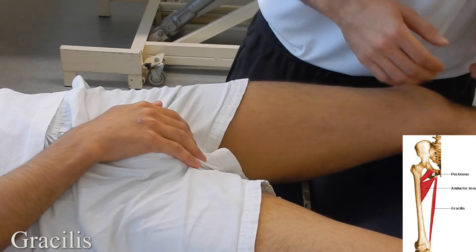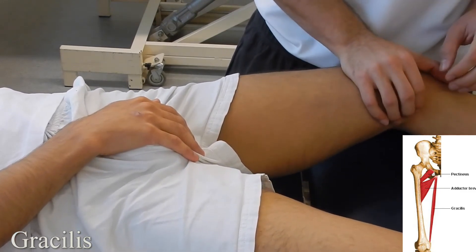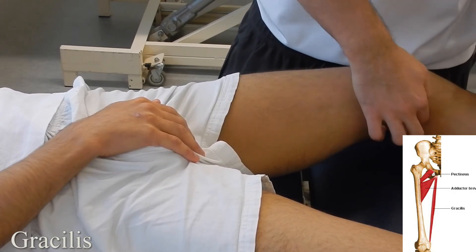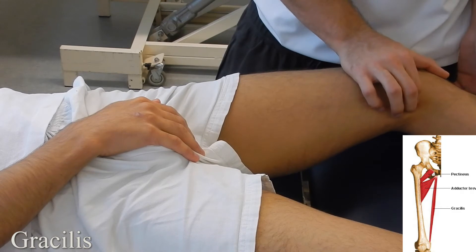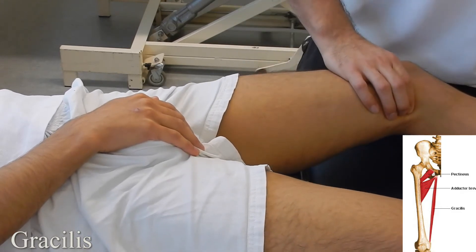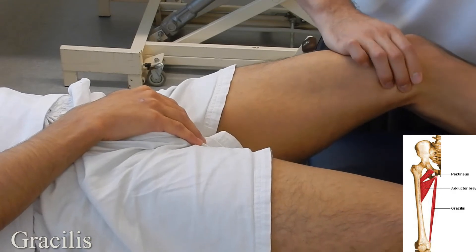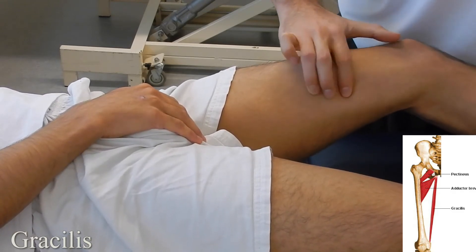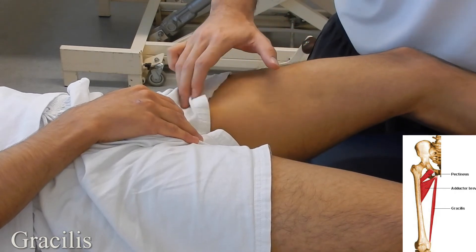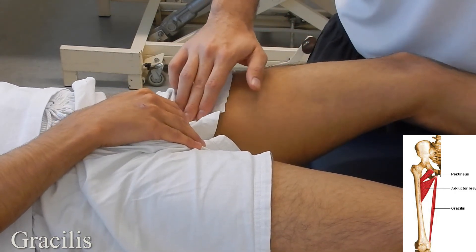Gracilis: starting with the patient in supine lying, gracilis is the most medial muscle on the pes anserine. Find semitendinosus, bend the leg slightly, and work most medially. Once you feel you're on the gracilis muscle belly, ask the patient to go into adduction and work your way up the leg all the way up into the pubis where you'll find a very tendinous portion.